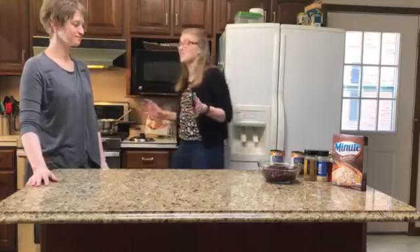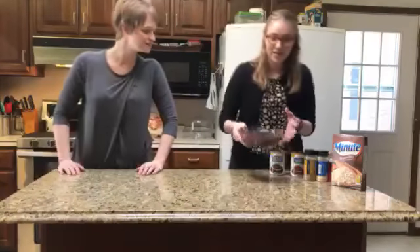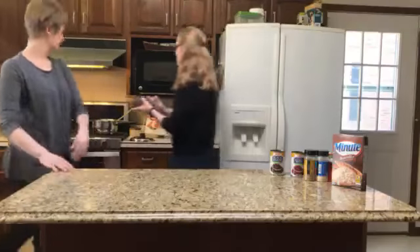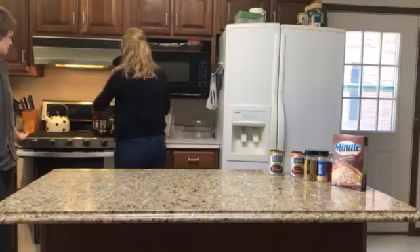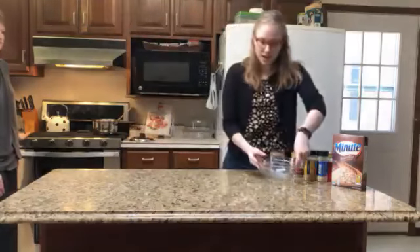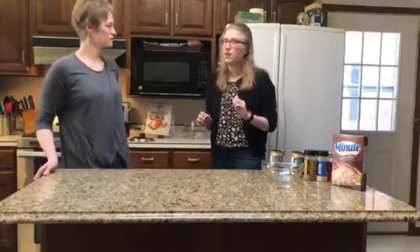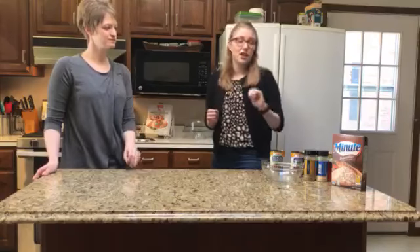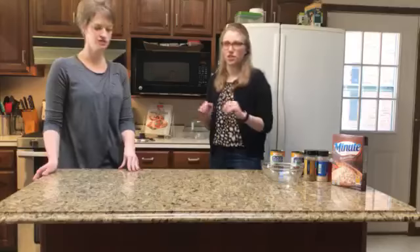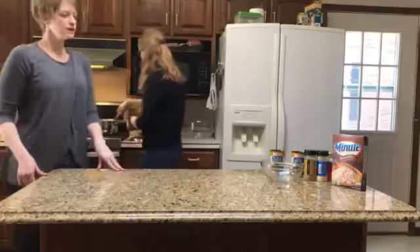It looks like soupy rice at this point, and now I'm adding the drained and rinsed beans. With this recipe, you can play with the ratios of beans to rice. If you haven't had many bean-focused dishes, start with just one can of beans to one serving of rice, and kind of play around with it until you find the version you like.